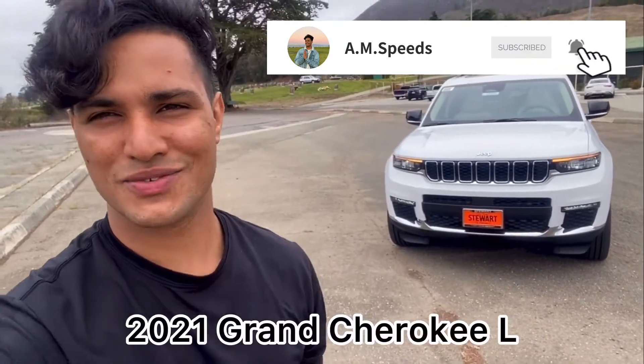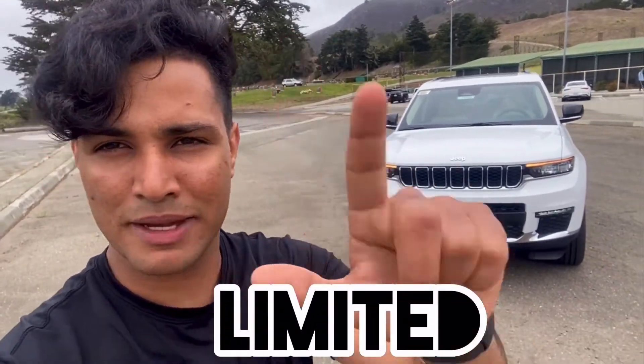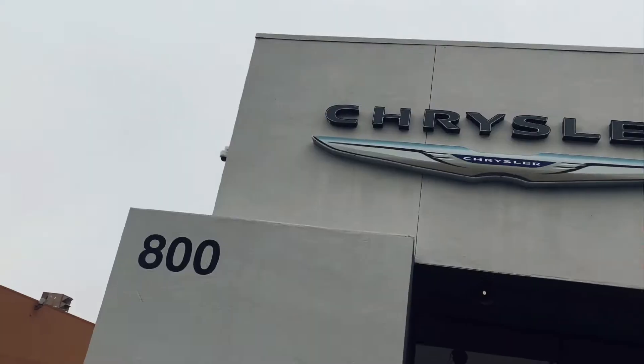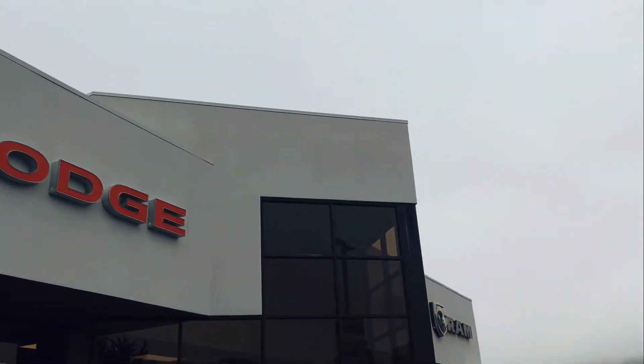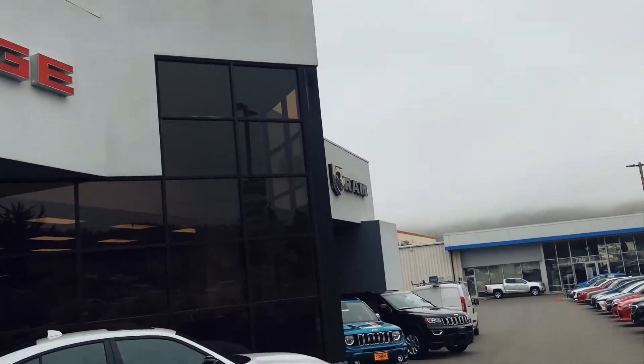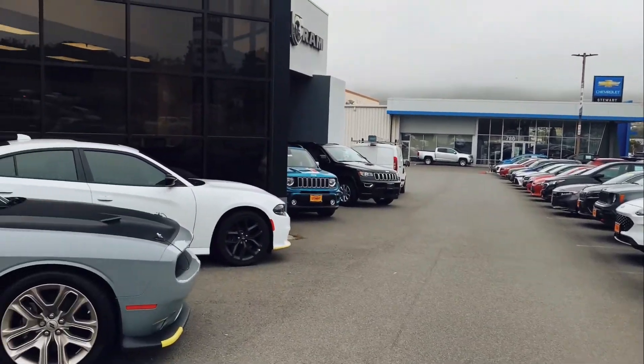Hello, what is up YouTube, this is Amar and today we have the brand new 2021 Grand Cherokee L. Finally got this beautiful and amazing car in. Today's version we have the Limited. I just want to give a huge shout out to Raceler Jeep Ram dealership for making today happen. I'm gonna put their information down in the description so you guys can go and rock with them. They do have tons of inventory, so go rock with them. Let's start this video.